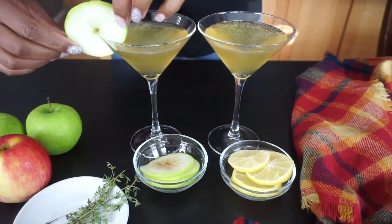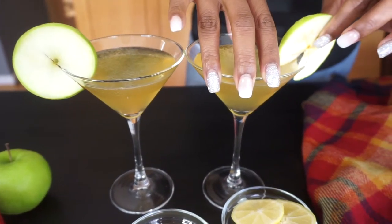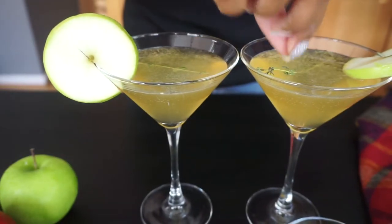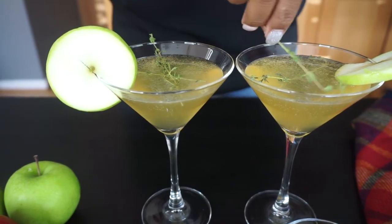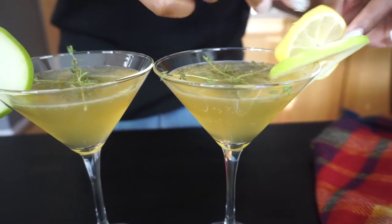Now it's time to garnish these Fall Fizz with a little apple slice. And if you want, you can also add a lemon slice and some fresh thyme. It's not necessary — it's just to make it all cutesy-like — but it's totally optional. You definitely don't have to add all of that, whatever floats your boat.